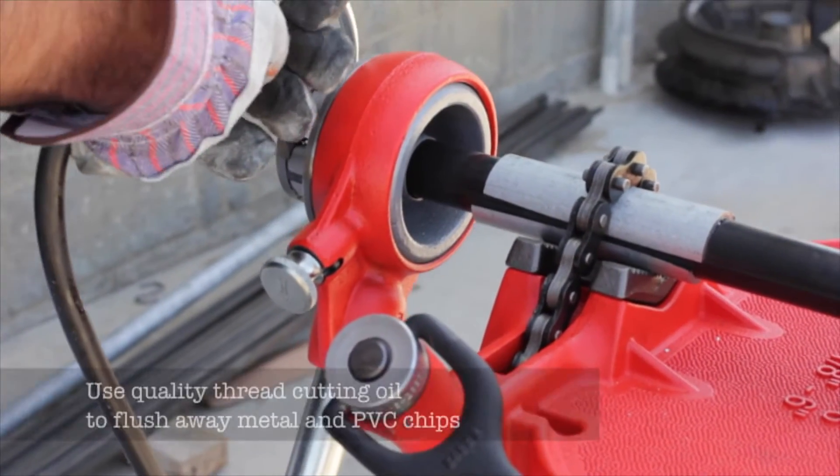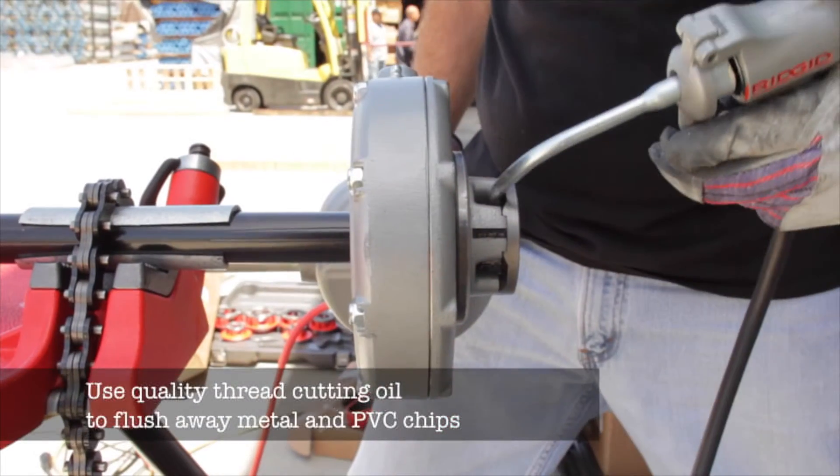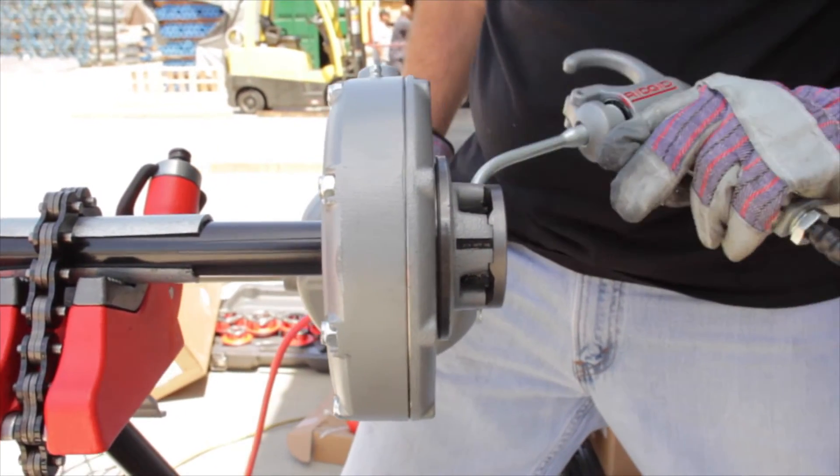While threading, be sure to use a good quality thread cutting oil to aid in the threading and flush away the metal and PVC chips.